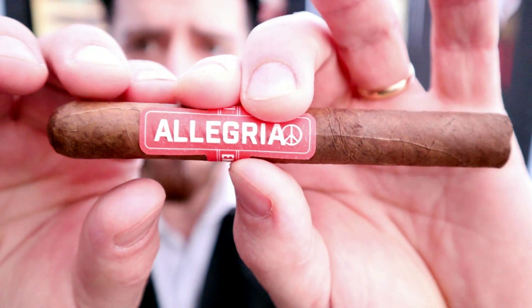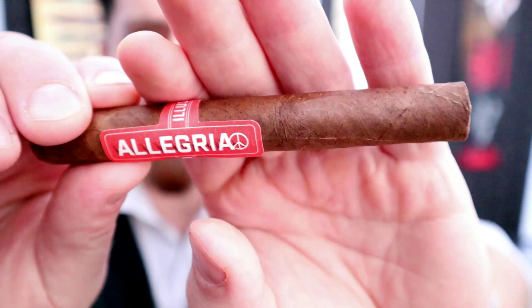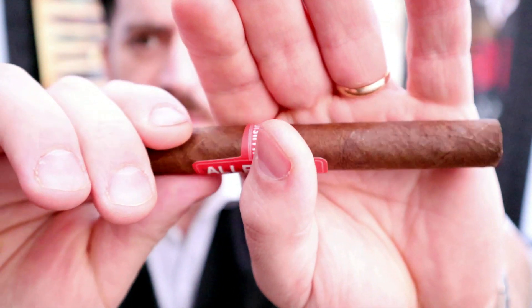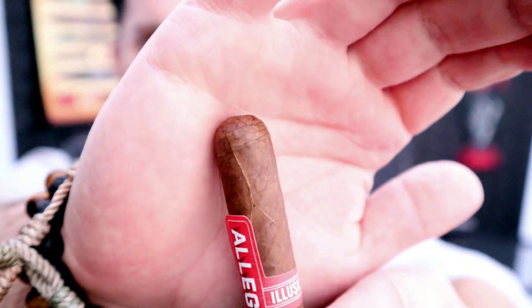This is the Elusione One-Off Allegria — the corona size, which is five and one-eighths by 42 ring gauge, as opposed to the corona gorda size. Looking at the cigar: very pretty looking stick, with the brand name right there on the band. Very nice milk chocolate brown wrapper leaf, very tight seams, some visible veins, and a nice double cap on the top.